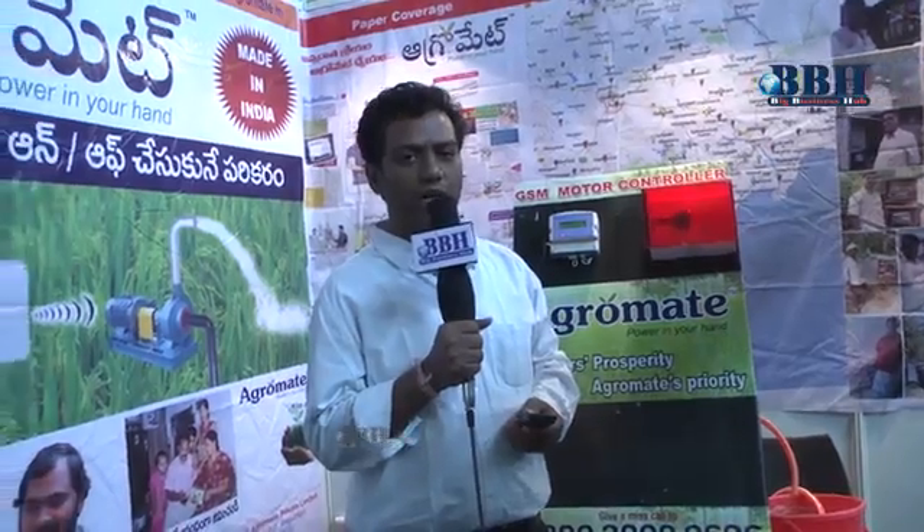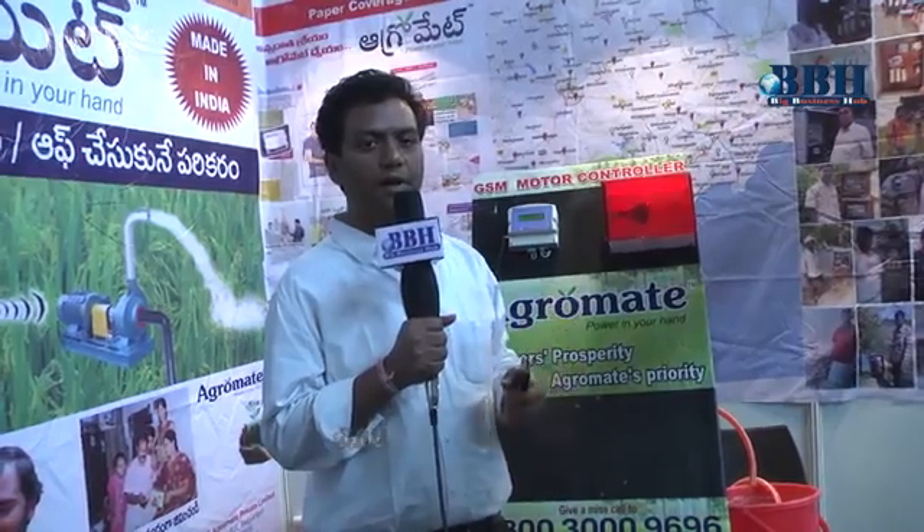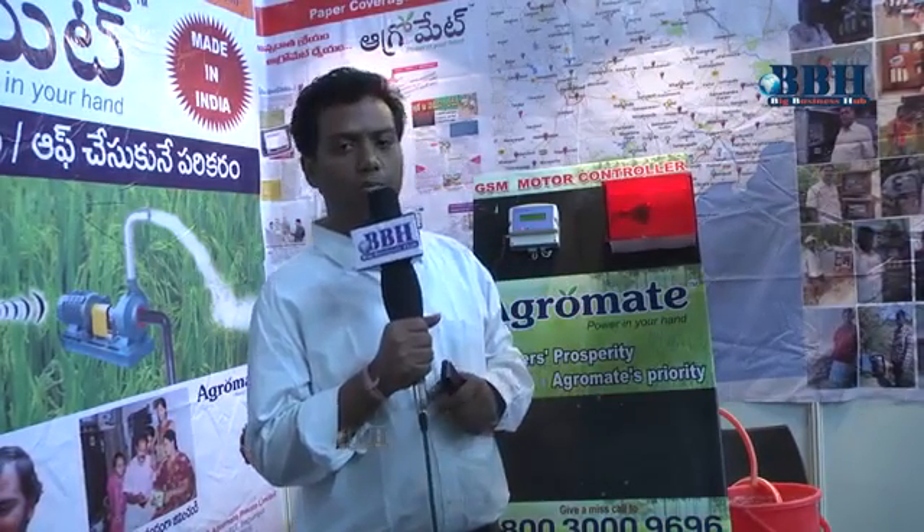We have branches and dealers in all districts. We are located at Bigon and at this event location at Cookoutpally as well.